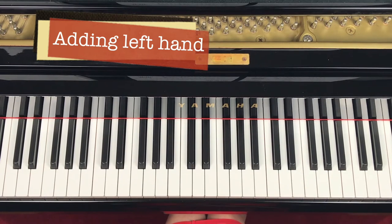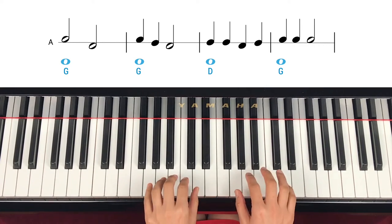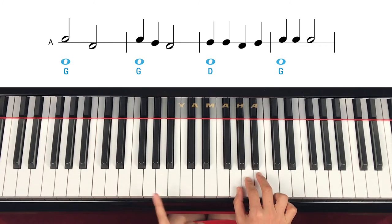Now let's add left hand. Left hand is on G and D. So G, F, step up is G. And D is here — middle C stepping up. So your left hand is G, G, D, G — and the same for the second line. Both hands together. Right hand is in the same place: G, A, B. Left hand is G and D, but we start with G first.